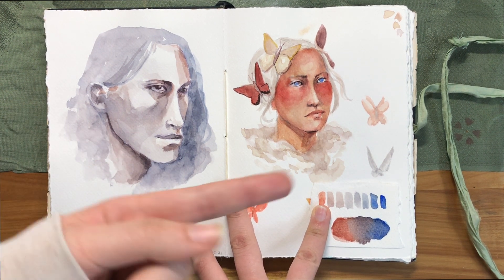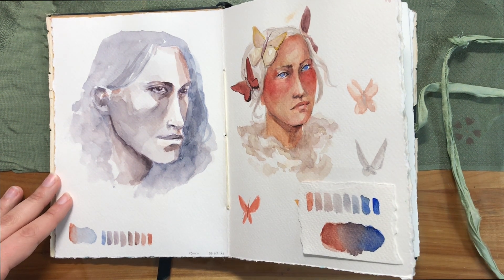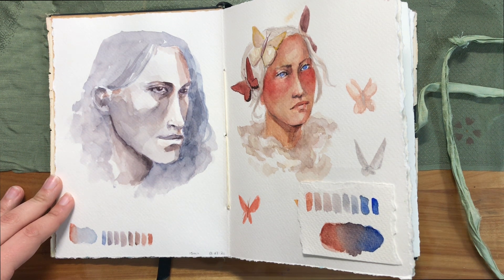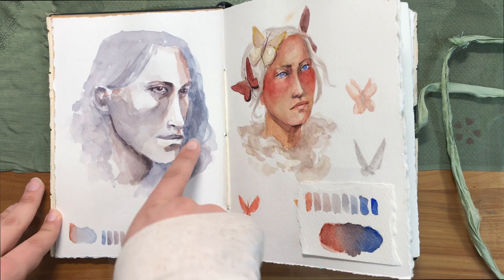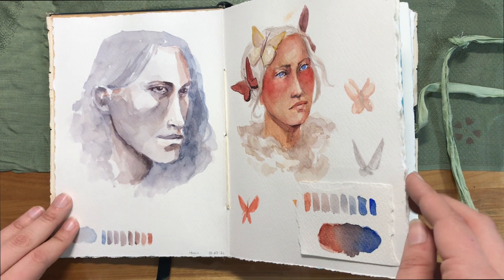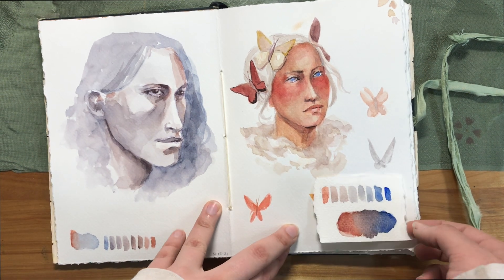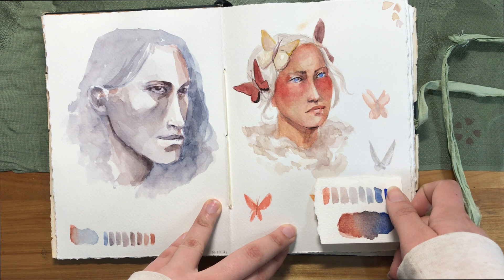I'm going to have videos for a lot of these pieces. I'll put my favorites in the info cards and link all of them in the description. I put the swatch card over here as well because I ended up doing a bit more swatching but didn't do it on the page. And then this is another piece that was just playing around — I thought it looked pretty and the skin tones are quite nice.